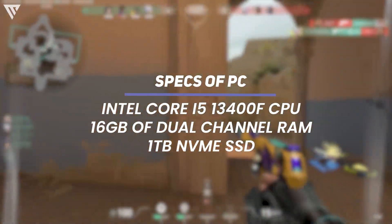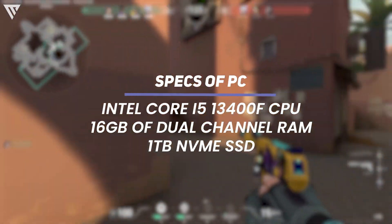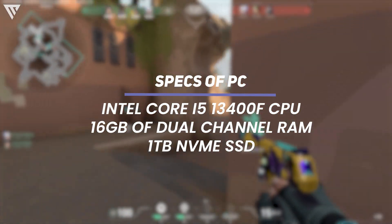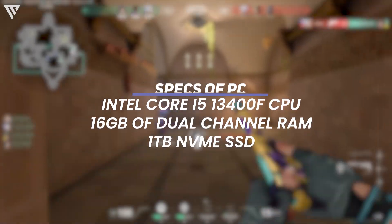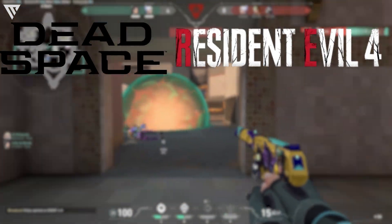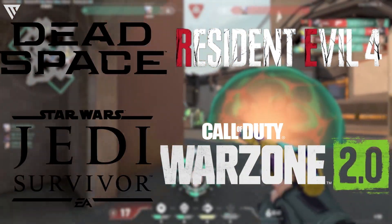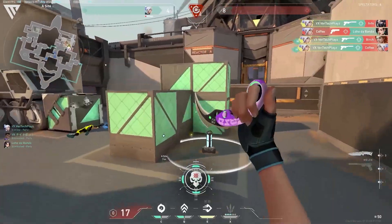The other specs of the PC in which these games will be tested will include the Intel Core i5-13400F CPU, 16GB of dual channel RAM, and a 1TB NVMe SSD. The games tested here will include Dead Space Remake, Resident Evil 4 Remake, Star Wars Jedi Survivor, and Call of Duty Warzone 2. So with that said, here are the results in game.